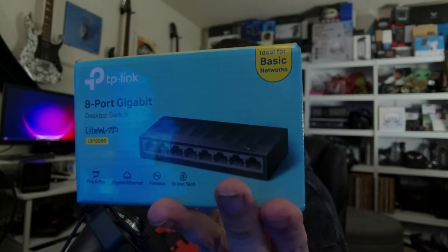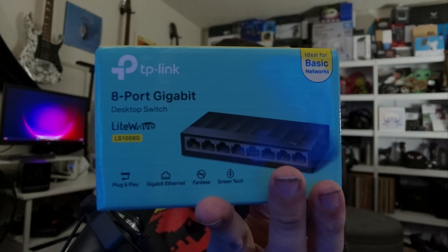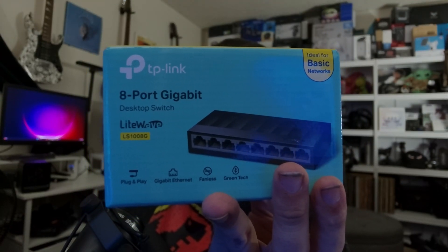So I upgraded to this eight-port switch. This is a TP-Link switch; it comes with a two-year warranty as you can see on top, and it is listed as a switch for basic networks. It is the LS1008G — you can see the model number right there — and this is plug and play, it's gigabit ethernet.